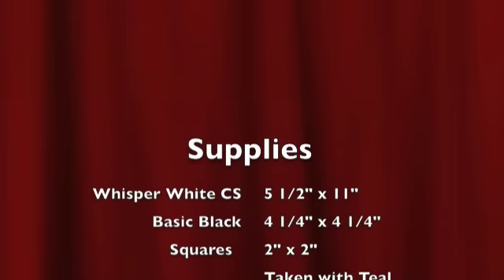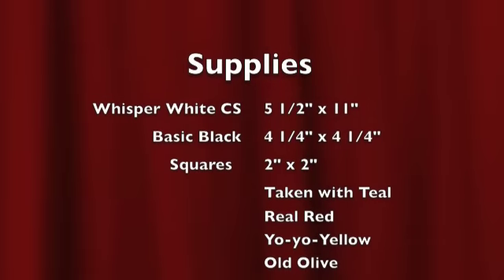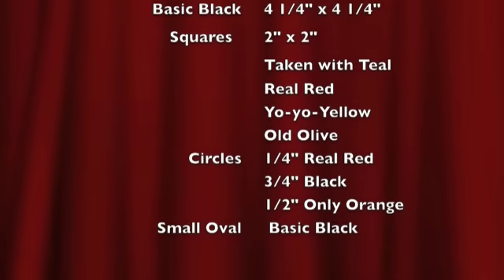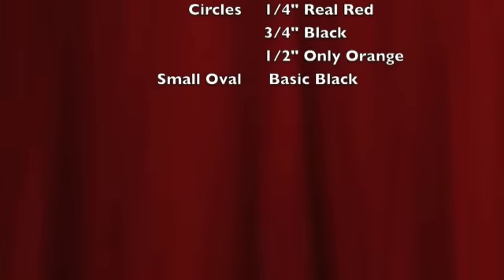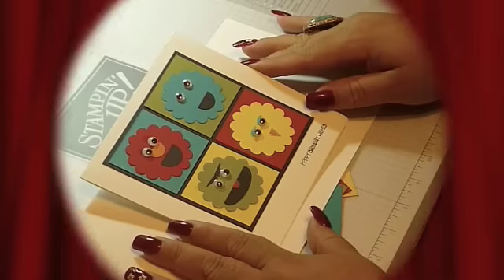Card stock in whisper white 5.5 x 11, basic black 4.25 x 4.25, squares in 2x2 in taken with teal, real red, yo-yo yellow, and old olive. The circle punch is 1.25 in real red, 3.25 in black, and 1.5 in only orange. We're also going to need a small oval punch in basic black.